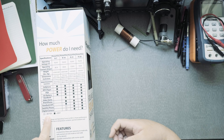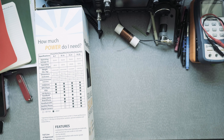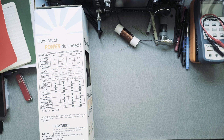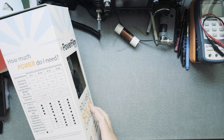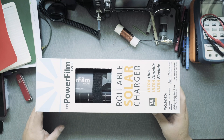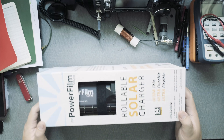It probably won't charge a digital camera or satellite phone. Performance may vary plus or minus 10 percent due to temperature. You can find this model at powerfilmsolar.com — I'll put it in the description. I got this one on Amazon.